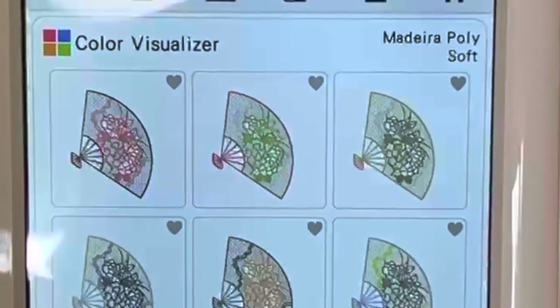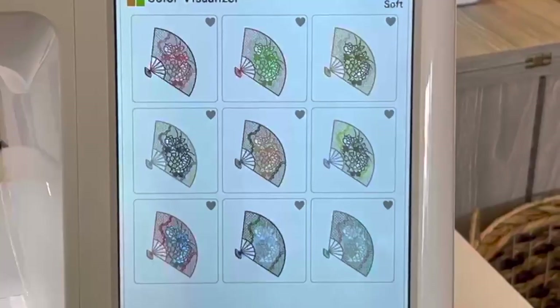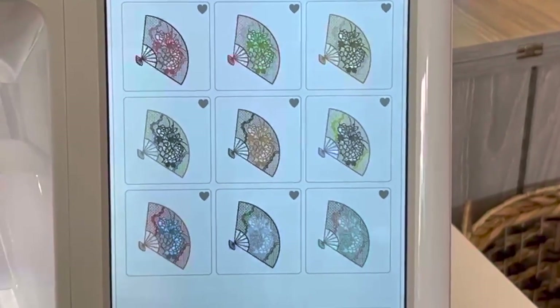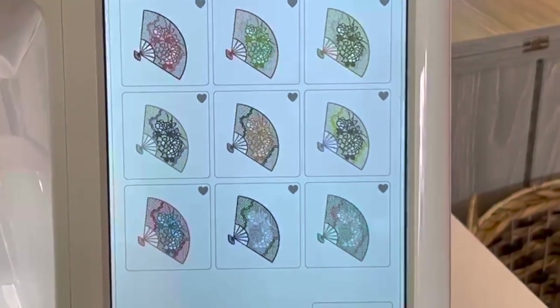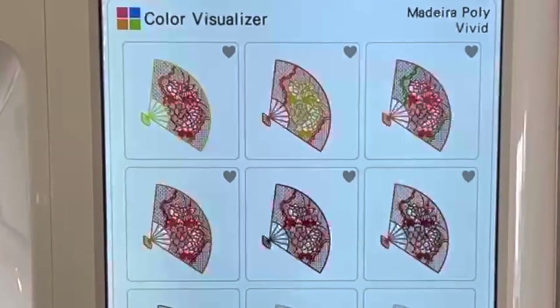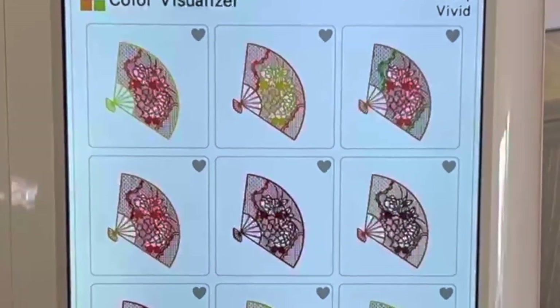When I pull up soft, it's going to give you different color variations that the machine has actually chosen for you. If you wanted to choose one of the designs they already chose, you can do that as well. To go back, you just push cancel. We'll do vivid — here are the vivid colors that are pulled up.